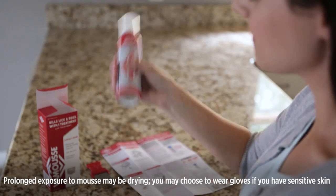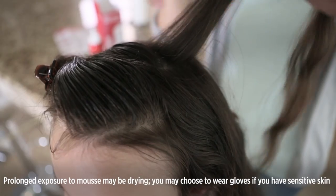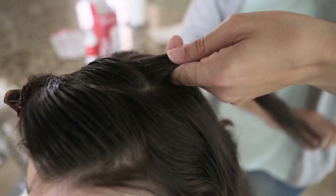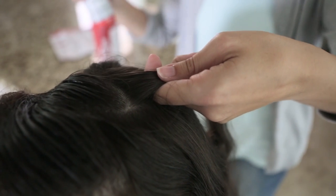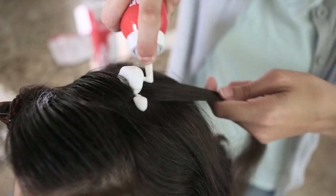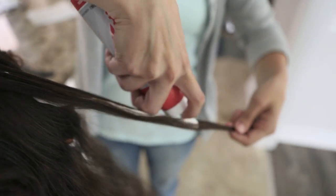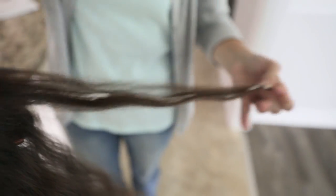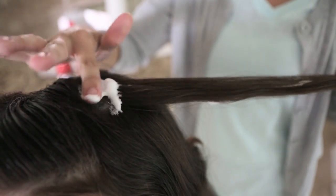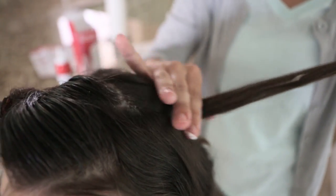Shake the can well prior to use. Working with one section of hair at a time, take the clip out and part the hair inch by inch to apply the mousse. Begin at the scalp, running a generous line of mousse from scalp to hair tip. Thoroughly massage it in, working from the roots, including the scalp, all the way down to the ends of the hair, breaking the foam down to a liquid so that the hair becomes fully saturated.